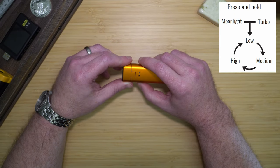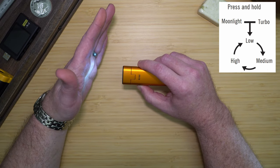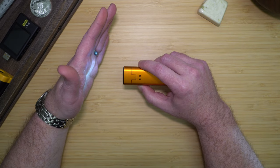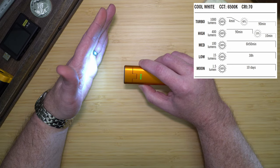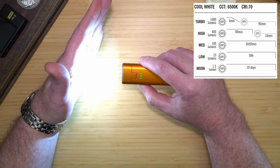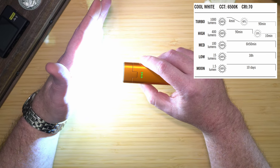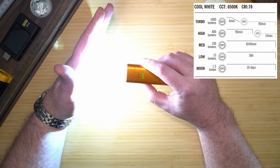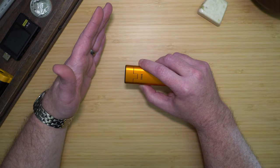When you get the light, it'll be locked out. Press the button and you'll see one red LED light up. Hold the button for four seconds to come out of lockout mode. This brings you to Moonlight, which is 1.5 lumens and lasts for 10 days. Low is 15 lumens for 38 hours. Medium is 100 lumens for six hours and 50 minutes. High is 400 lumens for 90 minutes, then 60 lumens for 10 minutes. Turbo, accessible by double pressing, is 1000 lumens for four minutes, then 400 lumens for 90 minutes. The light also has a strobe available via triple pressing.